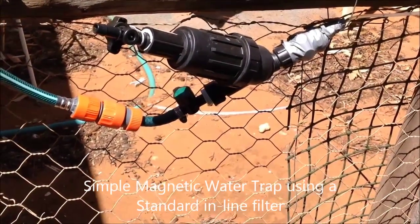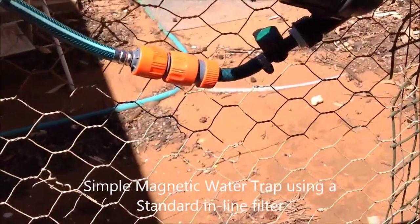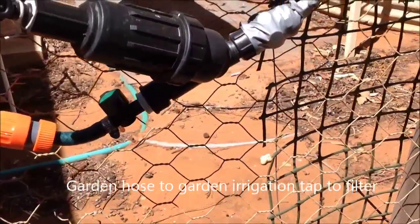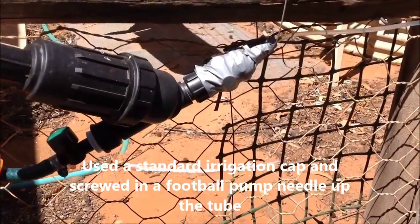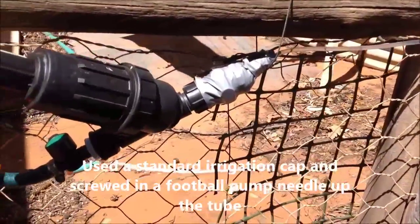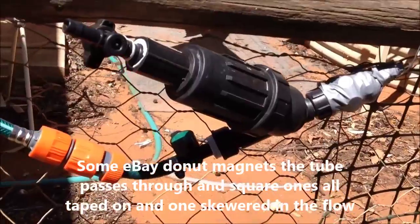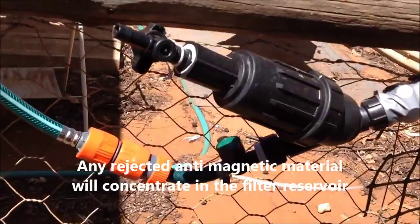This is my magnetic water trap. Water flows in at the bottom left, there's a regulator valve to slow it right down — really slow. It then has to pass through a series of rare earth magnets and out that clear tube, at a very low flow rate, about a litre a minute. Anything rejected by the magnets will accumulate in this area here, and there's also a filter in there.